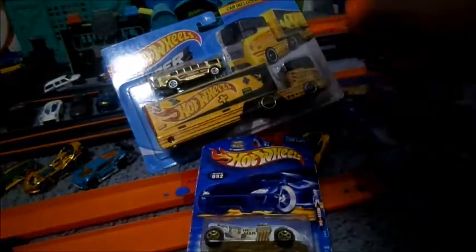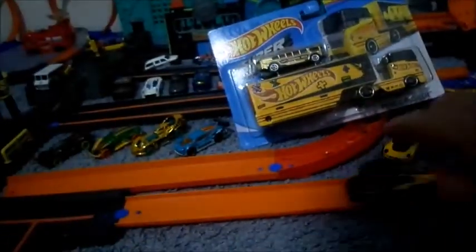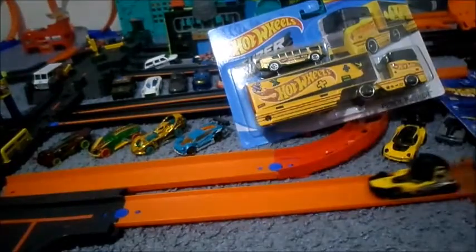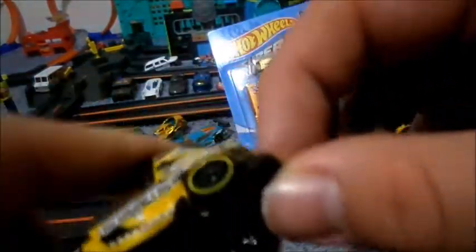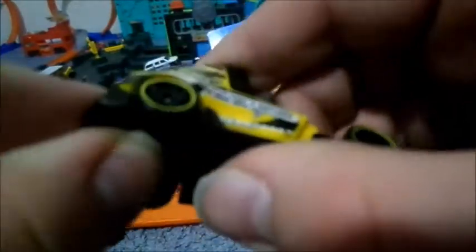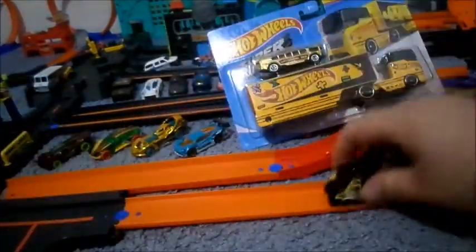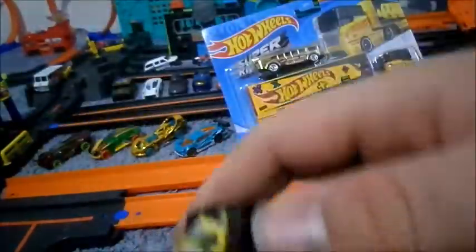Seems like it would run pretty well on track. Runs pretty fast on track, I like that. Runs pretty well on track. Now a special feature on this one is the front bumper is supposed to move. Doesn't seem to work that well, but the front bumper is intentionally made to move — although I really don't see a purpose in that, to be honest. So there's the Hologram truck for Hot Wheels Salvage and Service.